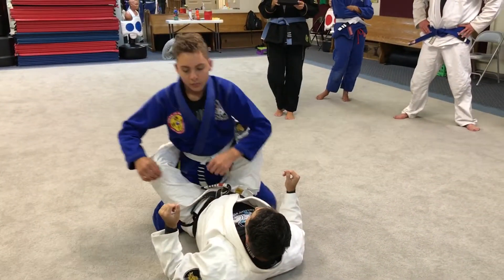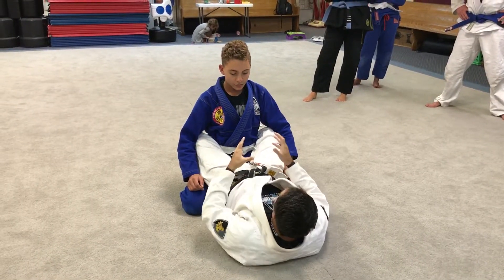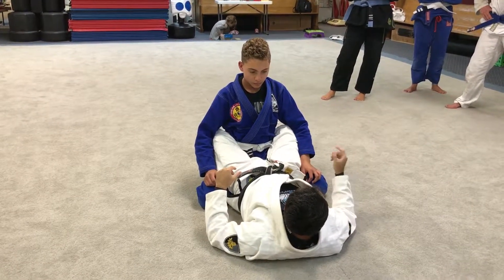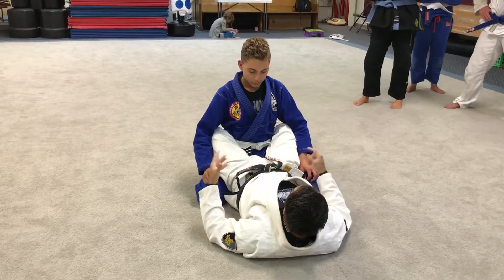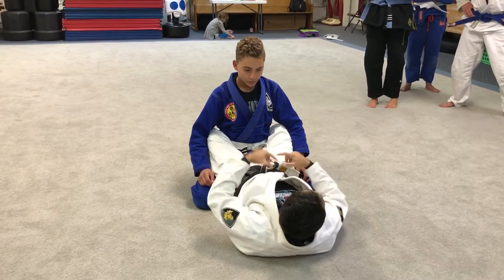The move that we're doing is a variation — more sophisticated — for when the Flower Sweep doesn't work against you. It is called single leg on the hook sweep from the wrong Flower Sweep. Remember the term: wrong. Wrong because I will begin wrong, just like the lateral clutch hook — I had the wrong grips.